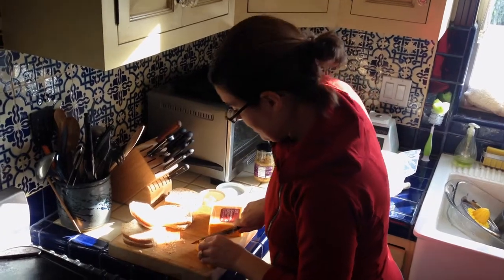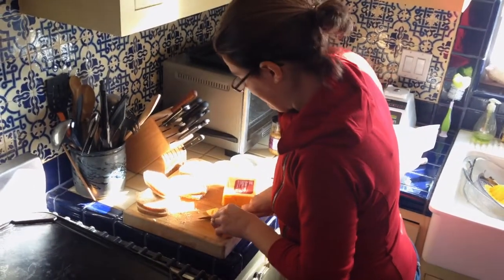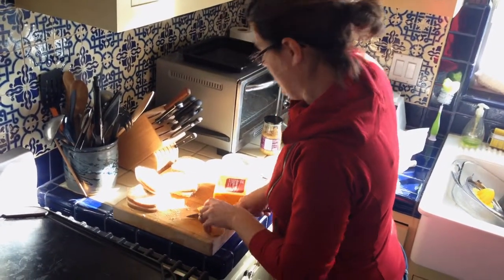It's everybody's favorite. Everybody loves grilled cheese sandwiches.